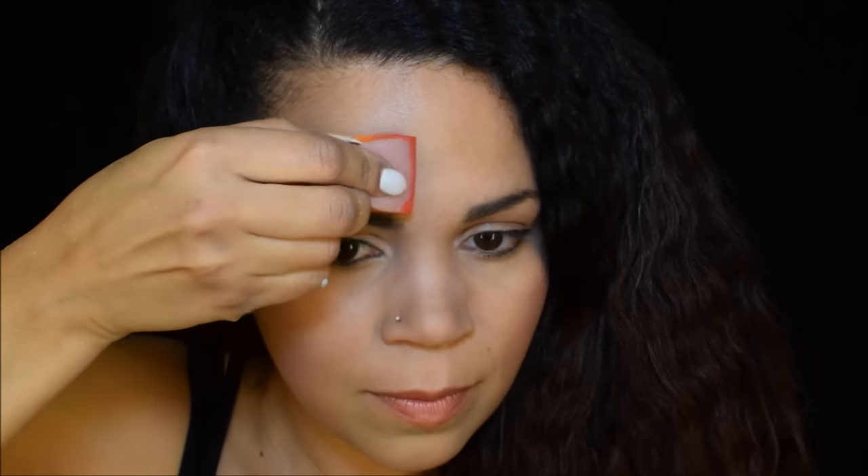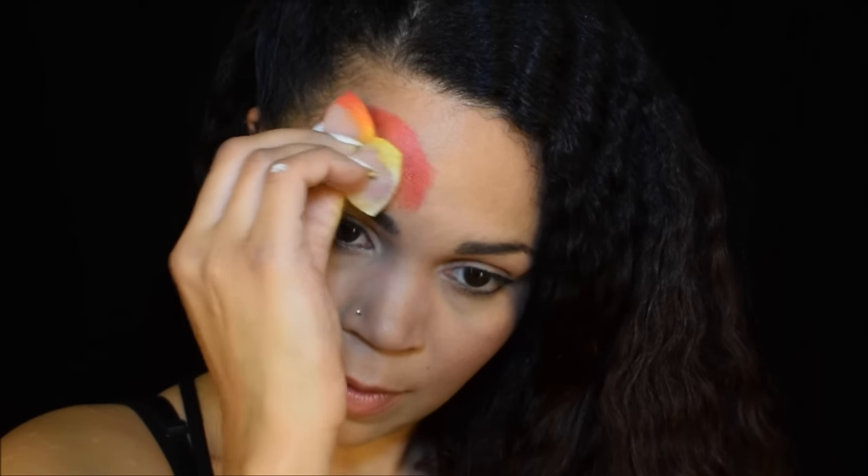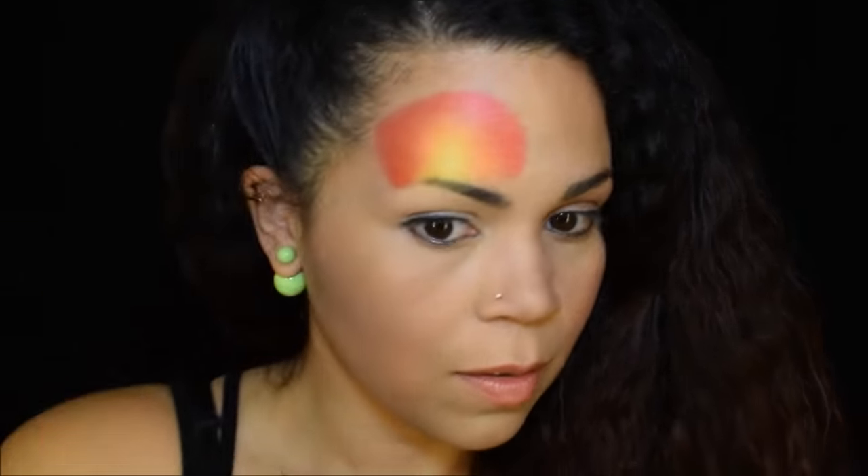I'm gonna load up on this split cake called Fire Tiger by TAG, and I'm gonna use my sponge to apply the color in a circular motion. I'm gonna drag that sponge around and make the shape with the end of the sponge.